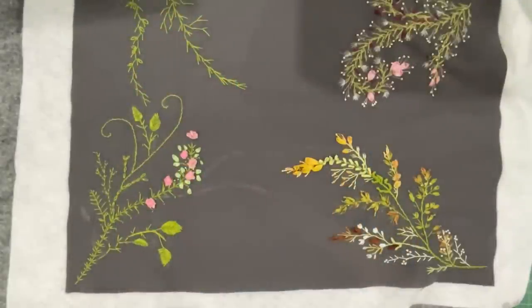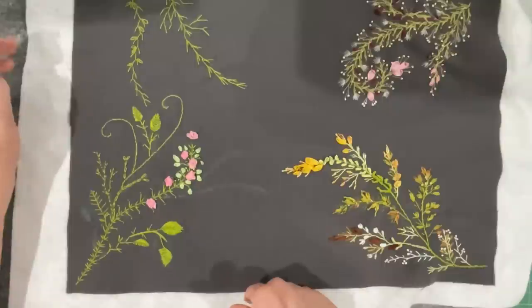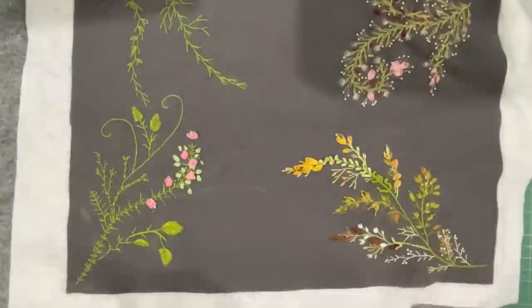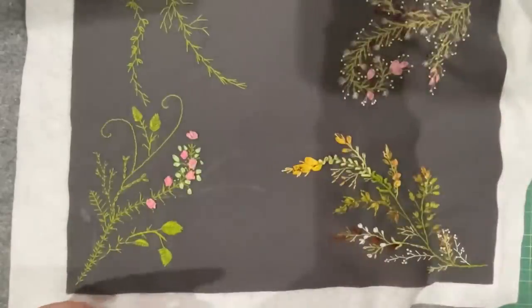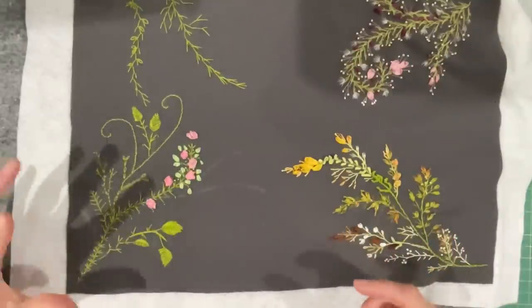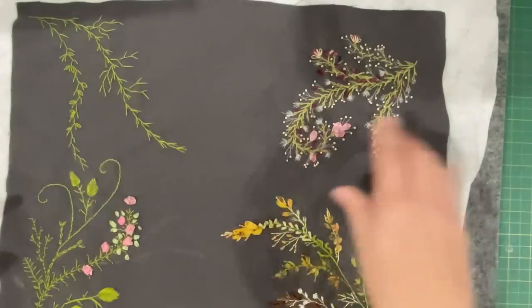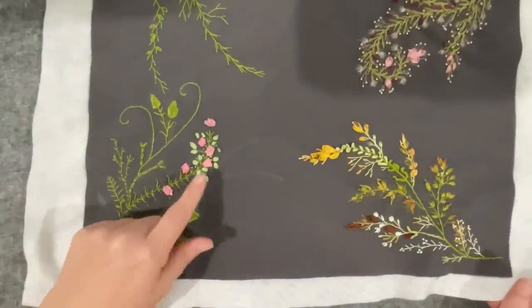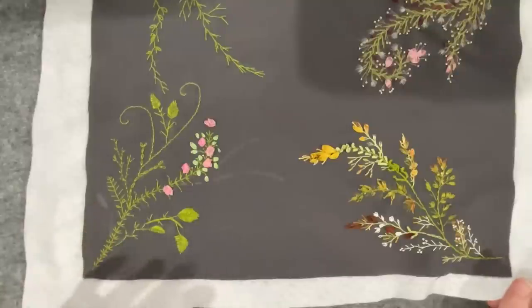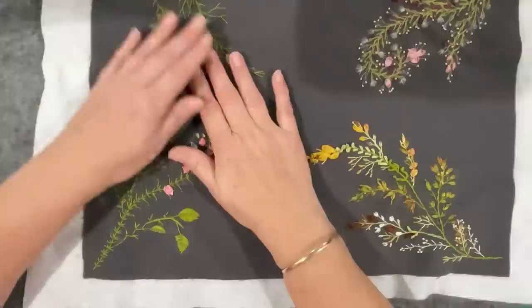Hello everyone, welcome to my channel. In this video I'm working on the third corner of my sampler that I started when I did a couple of classes with Jennifer Coulston, who was the author of three books. I spent a day with her in her class focused on foliage, and my homework was to finish the foliage and explore what we did in class, ready for the next catch-up coming very soon.